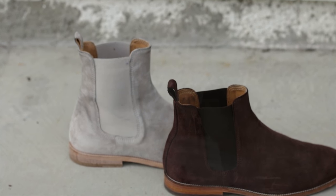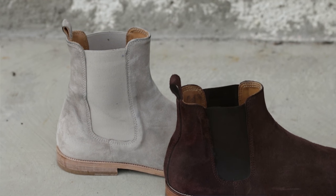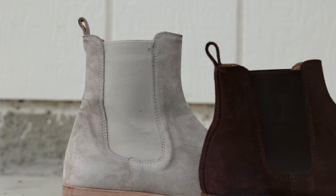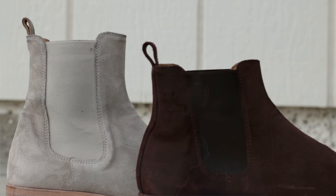Next up, you're going to want to look at the height of the actual ankle. There are two different variations: there's the ankle cut, or there's one that's a little bit higher up toward the shin. This is all personal preference, but it does add a different dimension to the look — it's going to give you more structure and more rigidity, and it gives you different styles when you are wearing your jeans.